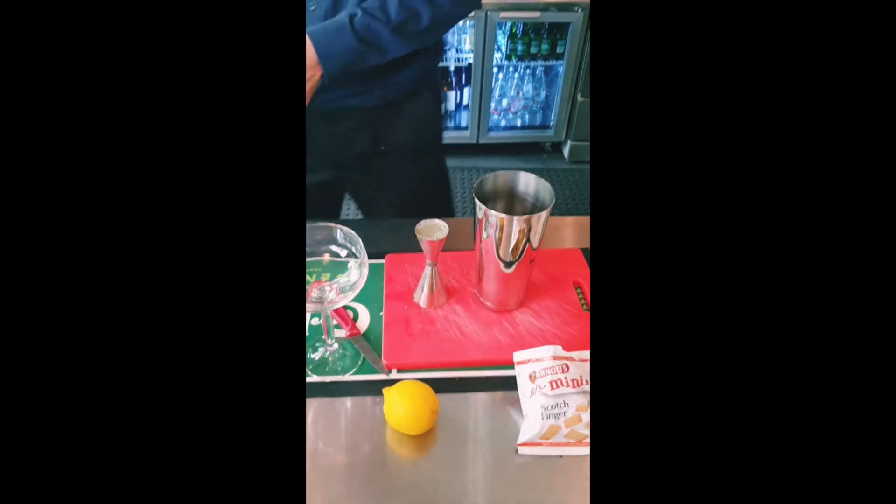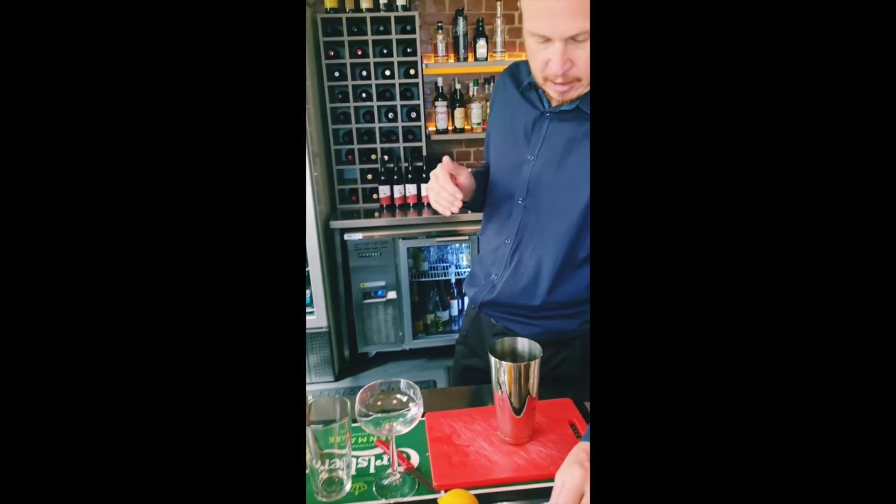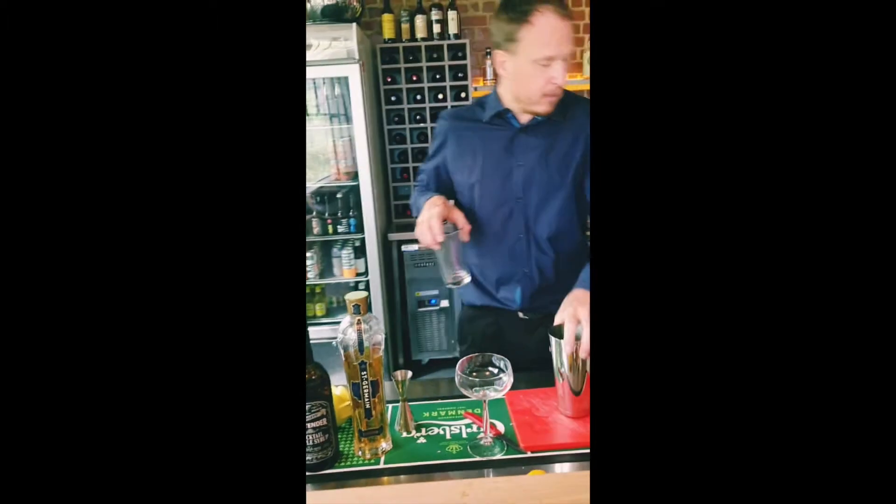A trick to this — this is based off a sour cocktail. So the trick is getting that balance between your sugar, your alcohol, and your citrus. That's ready to roll.